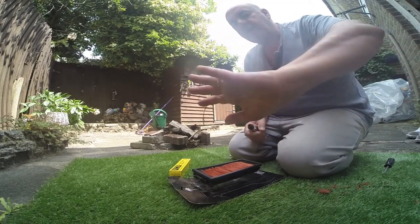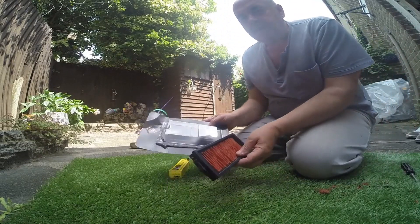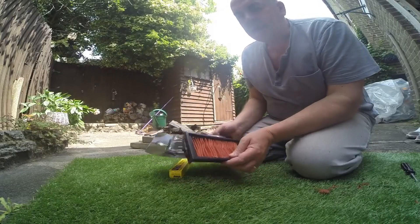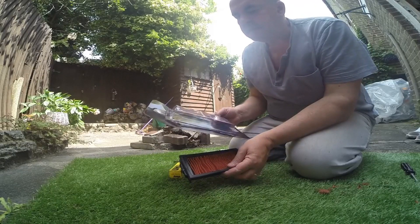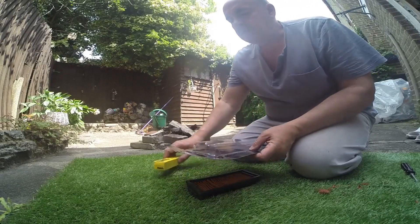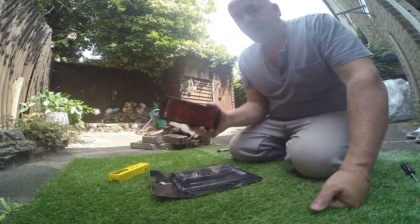Hello everybody, today we're going to talk about air filters for the Sontis 310. Normally you would buy an air filter, it comes in a pack and costs about 30 euros or 25 English pounds. And as all you know, stupid prices for paper air filters.